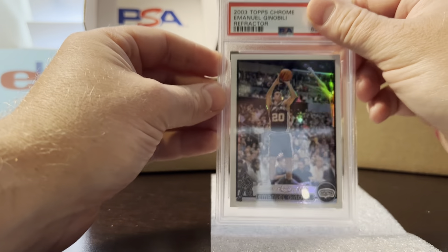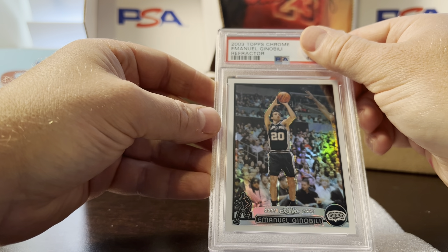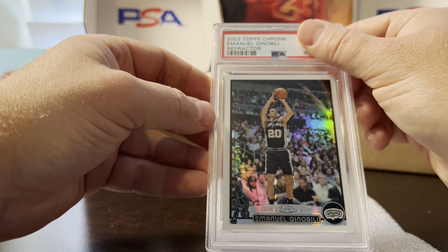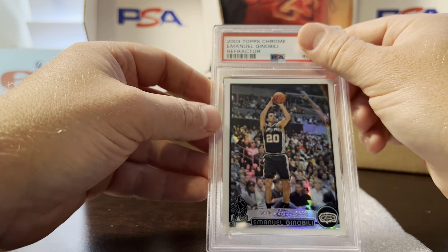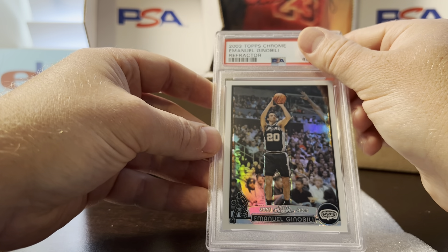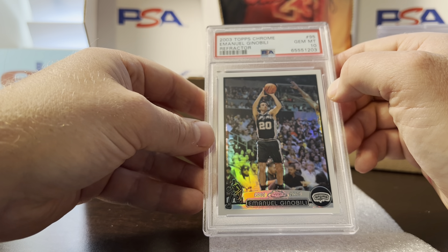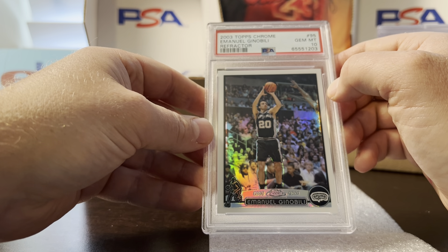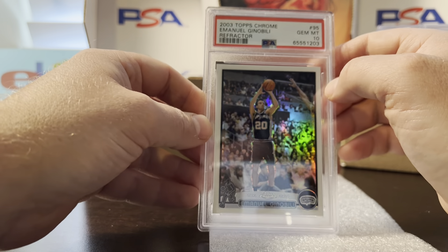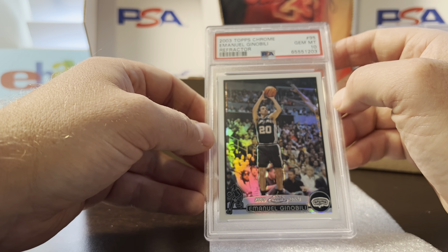This card is elusive in a 10. I collect this set and I have the whole set in gem 10 except for one — the Tyson Chandler refractor; I cannot get that card in a 10, it always has surface scratches or is off-center. This was the second hardest for me; I recently got it in a 10 and sent another one in just in case, and they both ended up gemming. I think there's a very low pop — about three 10s — but 22 nines, mainly from me sending in probably 10 of these over the years.